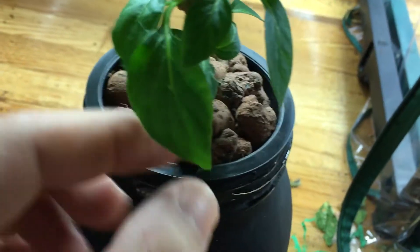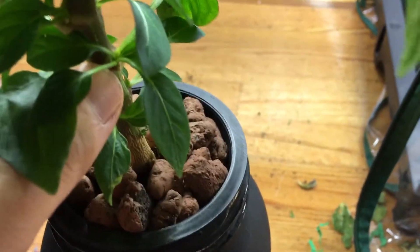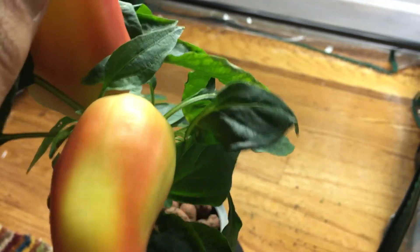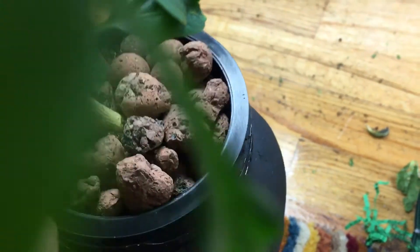I simply picked it back up and tried to reposition it as straight as possible. As you can see, it leans slightly forward, but that's also due to the peppers being very heavy. Once I harvest these peppers it'll stand up again. I came in and put some clay pebbles on the inside to brace up the plant and hold it in place.